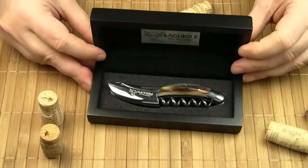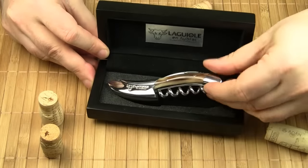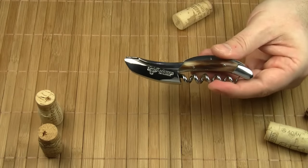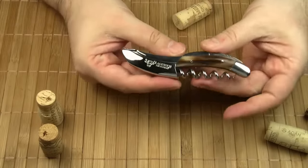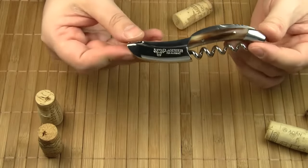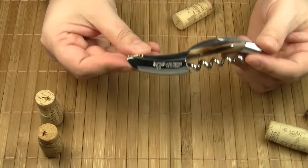Today we are going to take a look at a tool that is most commonly used in restaurants by waiters and wine stewards. The French word for wine steward is sommelier, and that's why this tool is usually called a sommelier knife. But it's also known under the name waiter's corkscrew.